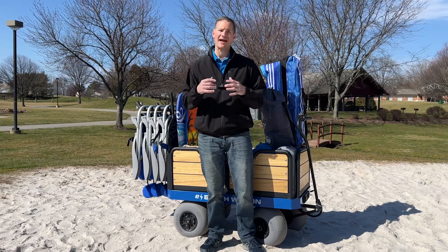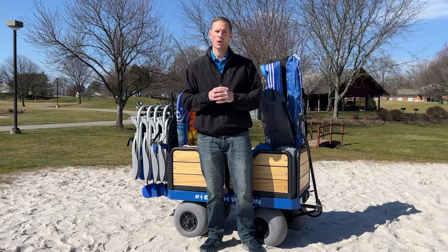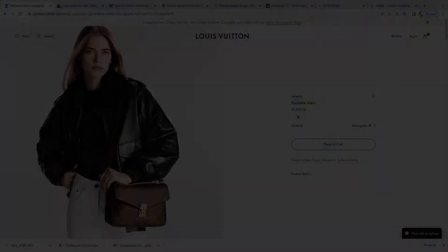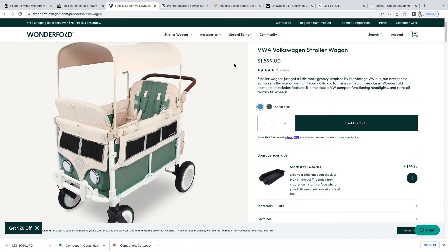By now you should be thinking that the price of our wagon is a steal. But maybe you need to convince your loved ones that it's worth the investment. One way to do that is by putting it in perspective compared to other products out there. How about this Louis Vuitton bag that is about 10 inches by 8 inches by 3 inches and costs $2,570? Guys, if your wife has one of these, it should be an easy win — just ask her how much beach gear she can carry with that bag. Now let's look at some other wagons out there without motors. Take this special edition Wonderfold wagon stroller for $1,599. They don't have low pressure balloon wheels, so good luck pushing them through the thick sand.